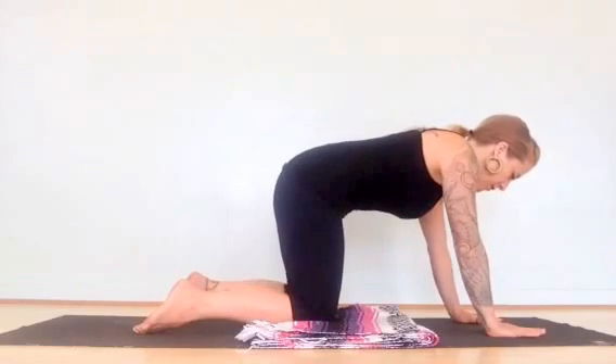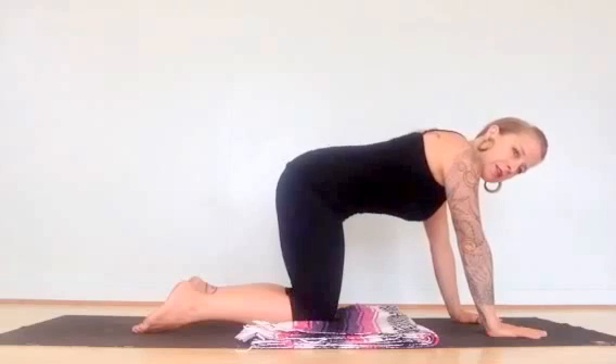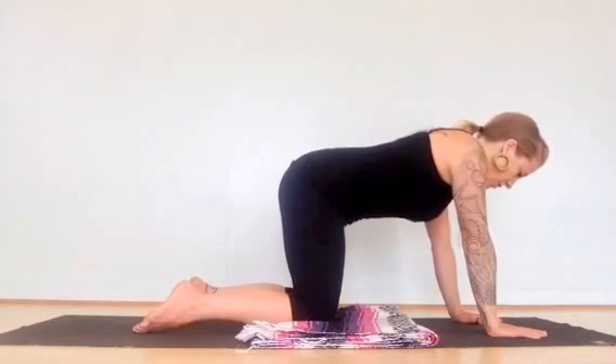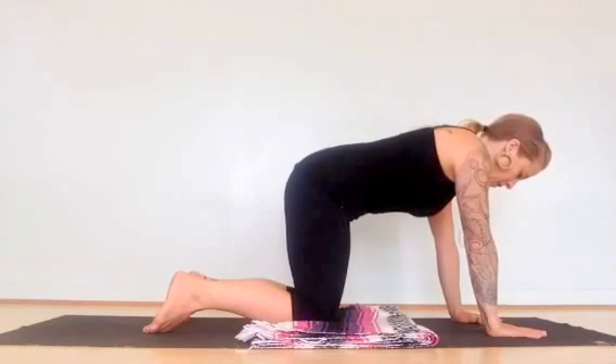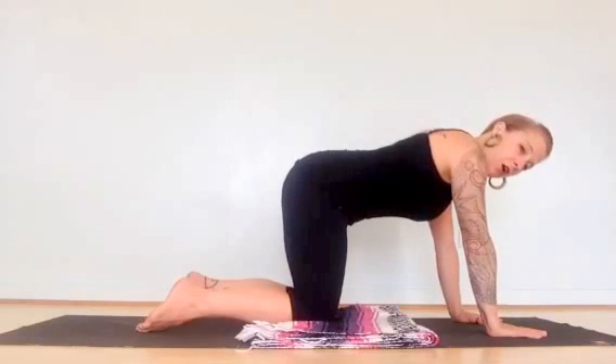Get into your breath a little bit, which will help wake up your belly. Inhale, relax. Exhale, engage. You're tilting your pelvis — moving into an arch position and then a rounding position. Really pull up your belly on the exhale. It's strong.